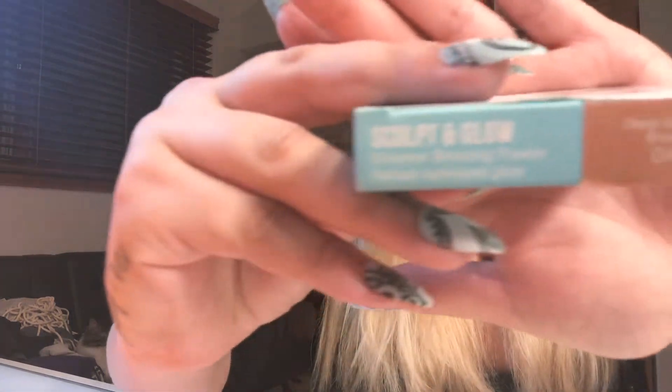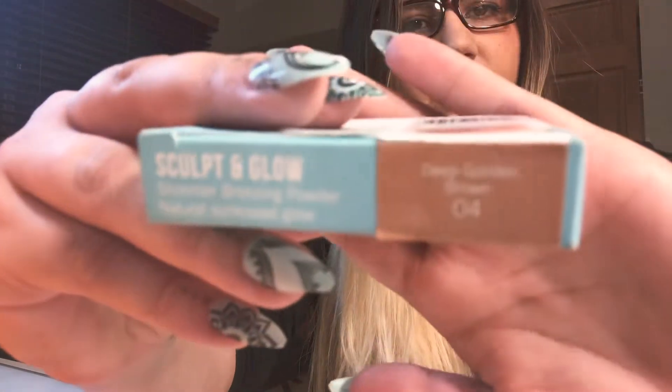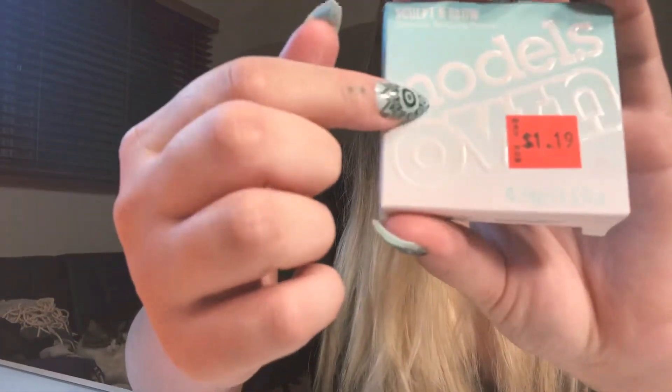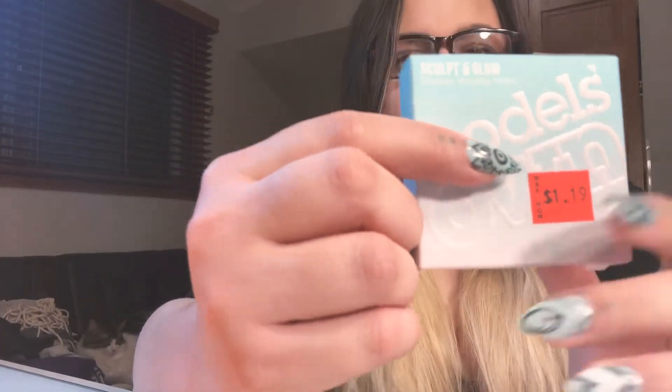The next thing I got is this Model's Own Sculpt & Glow Shimmering Bronzing Powder in Deep Golden Brown 04. This is only $1.19, so I figured why not give it a whirl? Why not try it? Because I mean, I've wasted $1.19 on worse things.